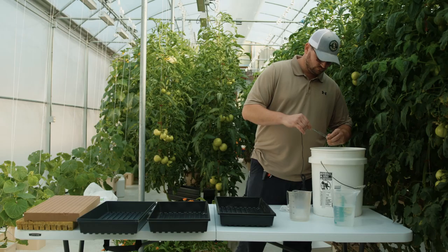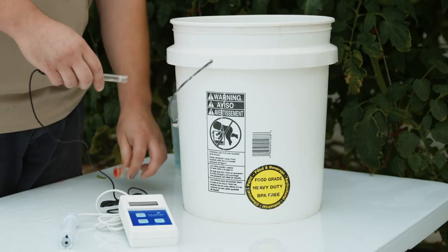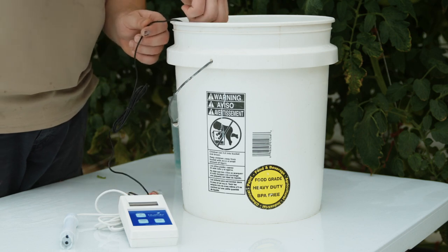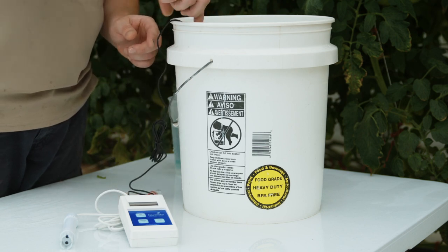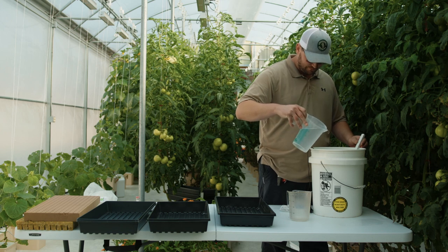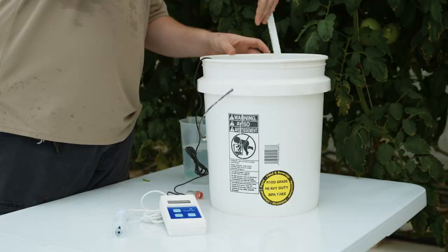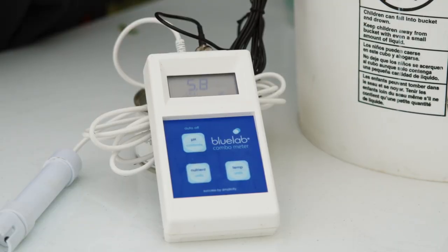The first step is the preparation of the pH corrected water. Collect a container of source water. The volume required is dependent on the number of trays you must sow — a general rule of thumb is 2 gallons per tray. Add small amounts of pH rise or pH lower until your water reaches the target pH of 5.5 to 5.8.